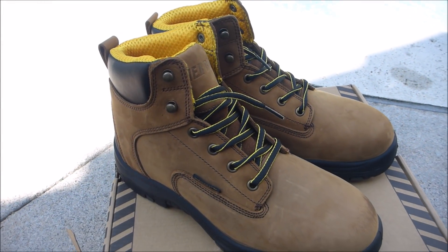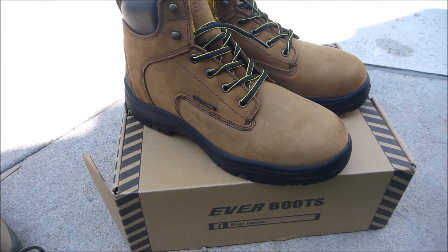So if you're in the market for a long-lasting waterproof boot for hiking or working, these Everboots are a great choice.